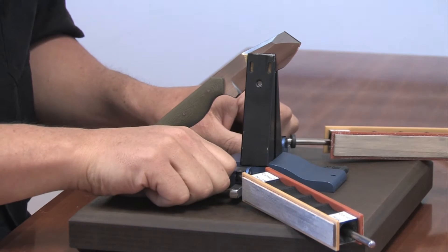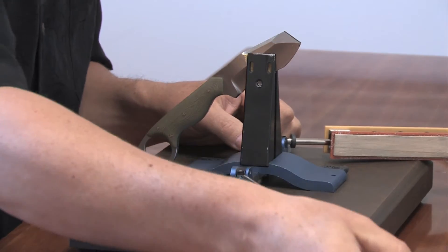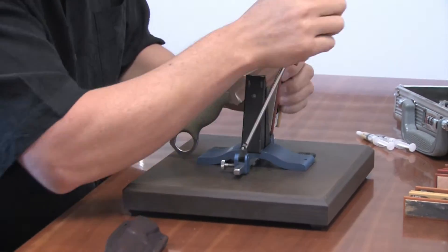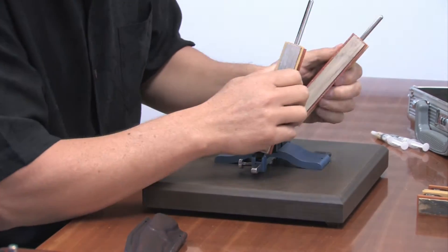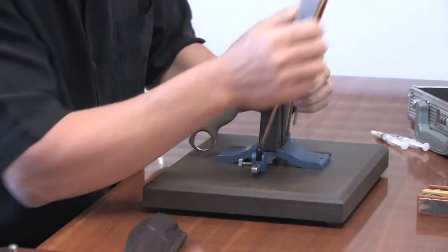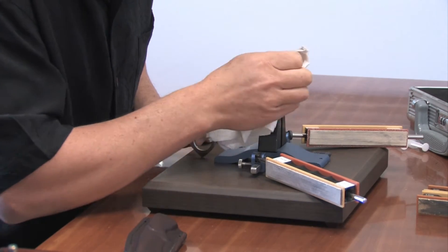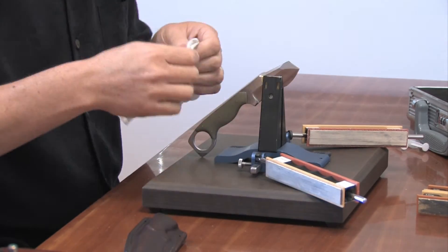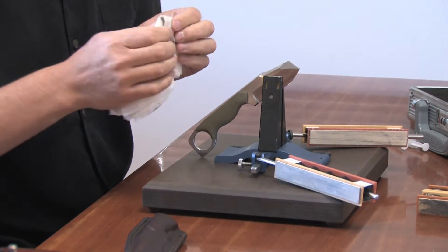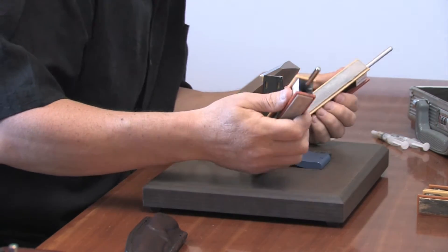Now that the knife is clamped and the angles are set to 24 degrees, I simply slide the stones under the rod and go to work in alternating strokes just like that. It's really easy to maintain the angle and a nice steady contact throughout the stroke. Removing the gouge really just took a matter of minutes to regrind the bevels and then polish them back out. What I've got on here right now are strops with some diamond paste because I'm just finishing the work I did yesterday — all in all the whole process took about seven minutes.